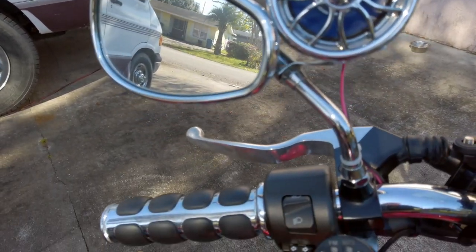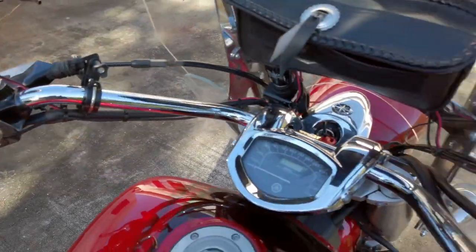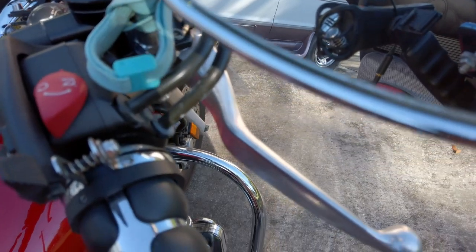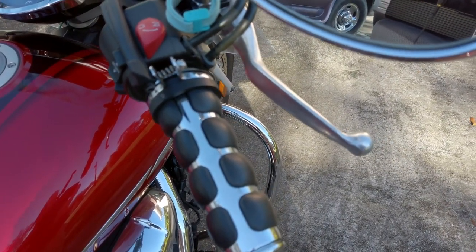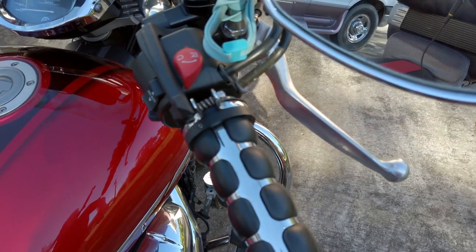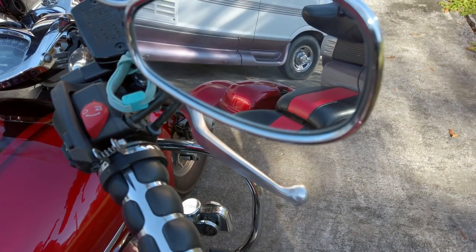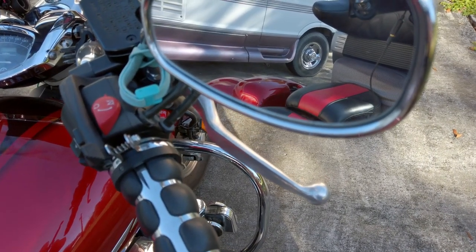I've changed the handle grips out here — I have a little more comfortable handle grip on them. I also have a speed control, which is just the lockdown version. I use that off and on. It's helpful on those long trips where you can get your hand off the handlebars for just a little bit.